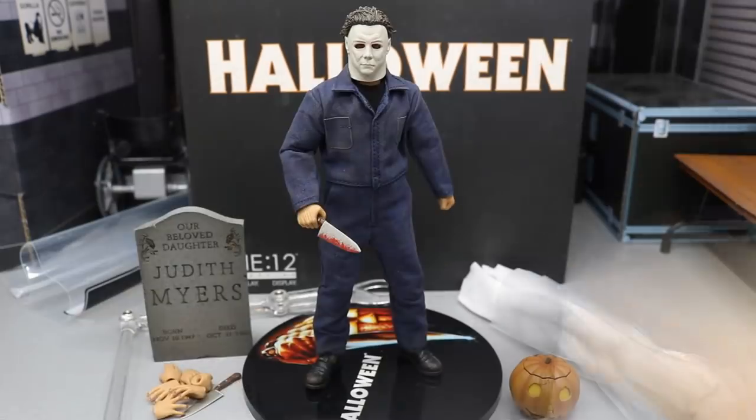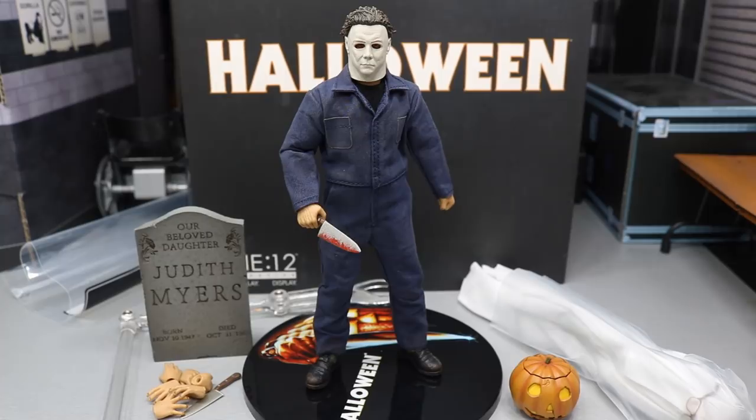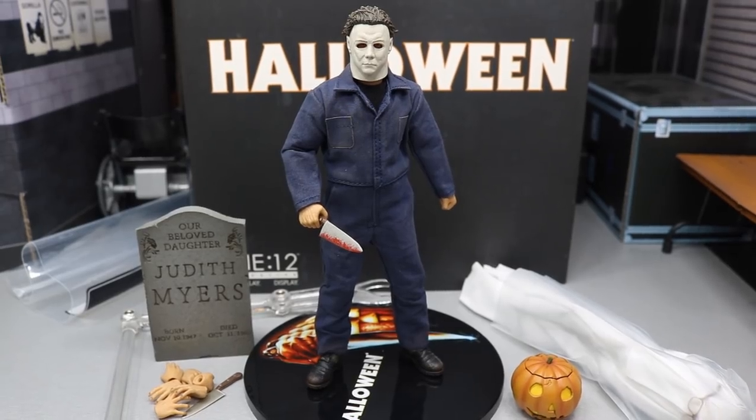So let's go ahead and crack him out. Here we have Michael Myers out of his packaging, looking really, really awesome. I am very excited about this figure pickup. I do have a few gripes about it, but you get a slew of accessories with this guy, and he is very, very highly detailed.